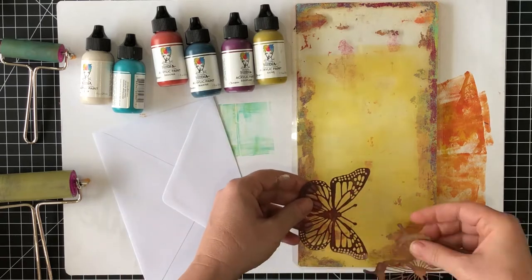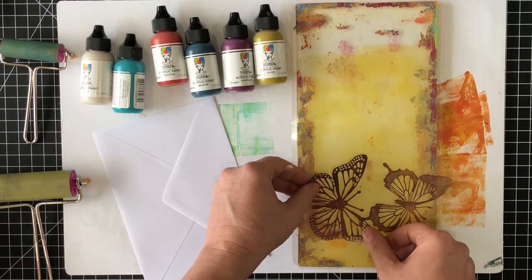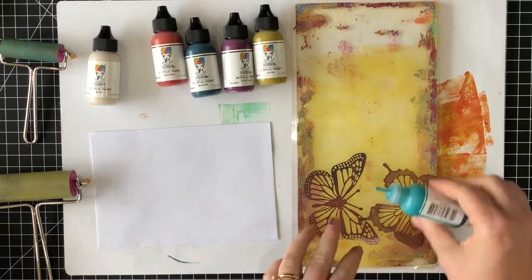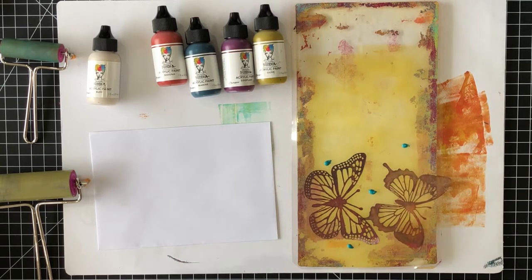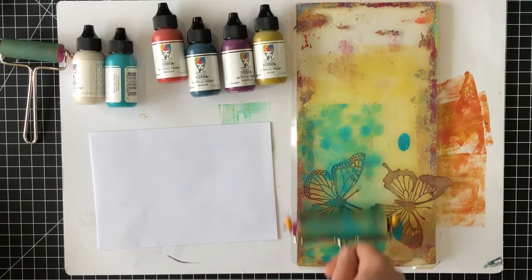The two colors will mix together a bit as you're brayering. Once the paint is spread evenly, I'm ready to make my first print. I want to create some more interest by adding in some small stencils. I'm using the small butterfly stencil by Darkroom Door and I'm laying the stencils down onto the gel plate so they will mask off some of that first layer of paint.